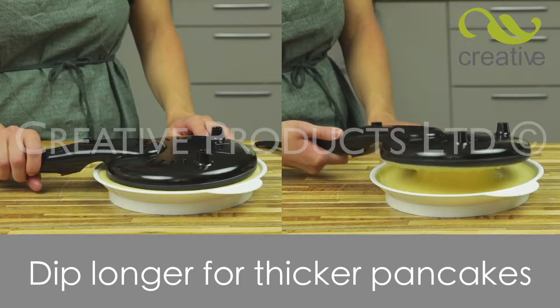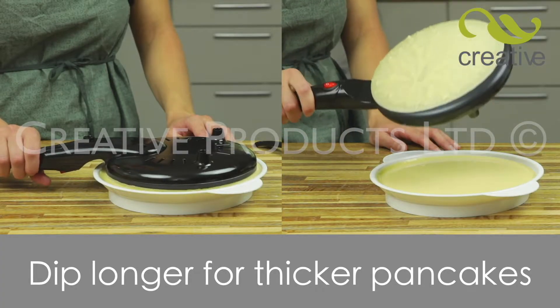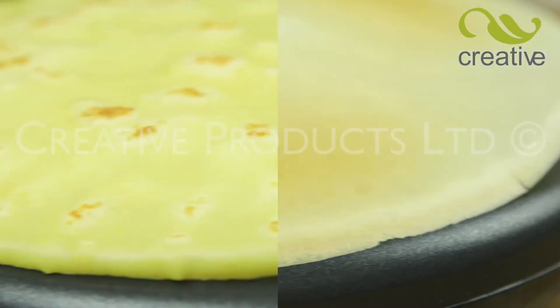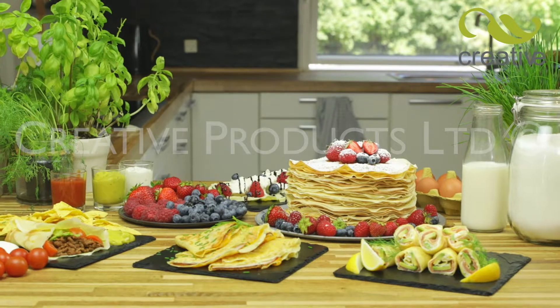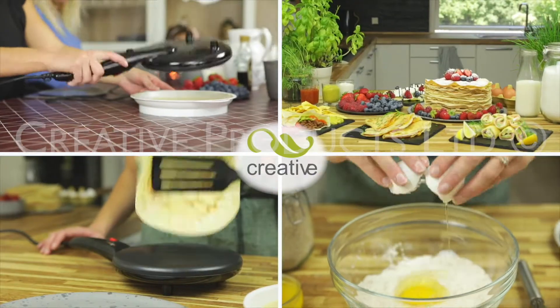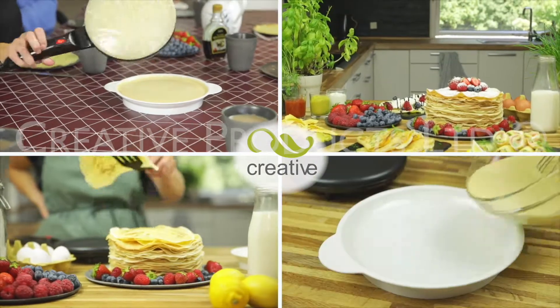Perfect Pancakes are quick and easy to make. You control the thickness of the pancakes by holding the heating plate in the batter for just a second or two longer. Become the Perfect Pancake Chef with Perfect Pancake Maker — get creative and take yours to the checkout now.